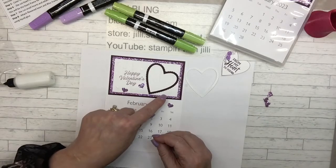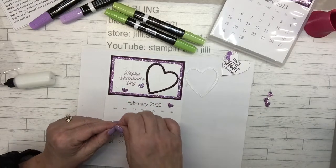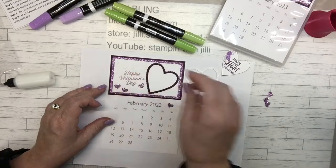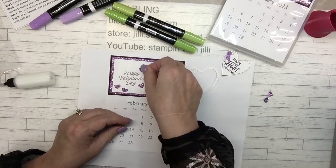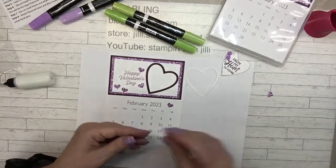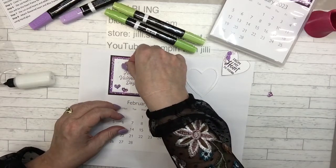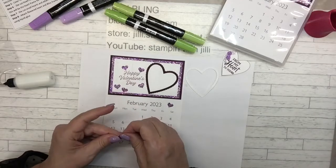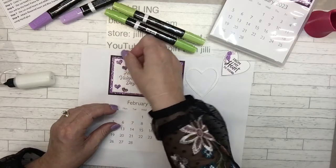You know, I probably could have got all those hearts out of this little base paper to save on sparkly paper — but that's cute that way! I'm a little excessive on the hearts. Yours looks a little bit better, but that's okay.